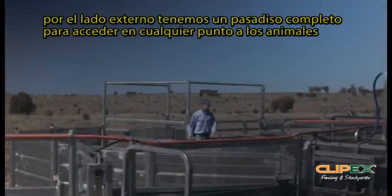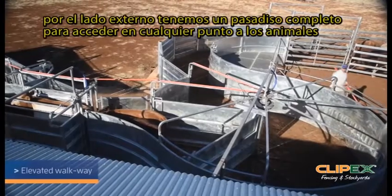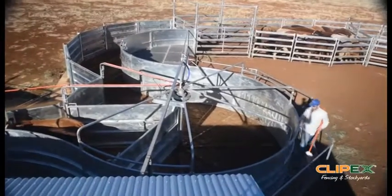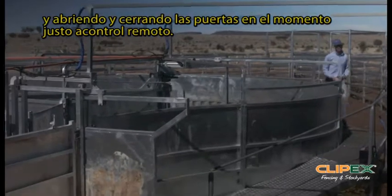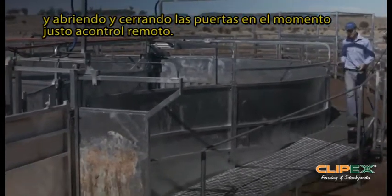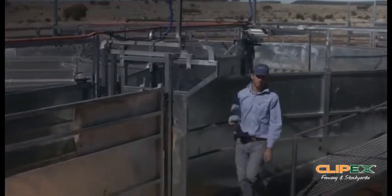We have a walkway that follows the complete outside of the tub system here, giving you full access to the cattle. Using the remote, we can operate this pneumatic slide gate at any stage. So if I want to be pushing the cattle up through here and I'm happy with where the cattle are gathered up in the race, I can be operating this remote.